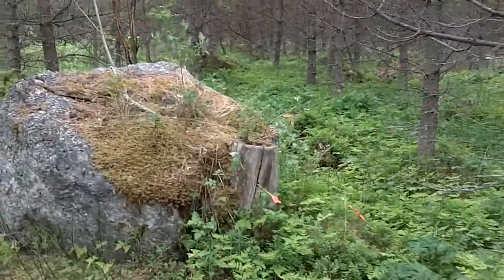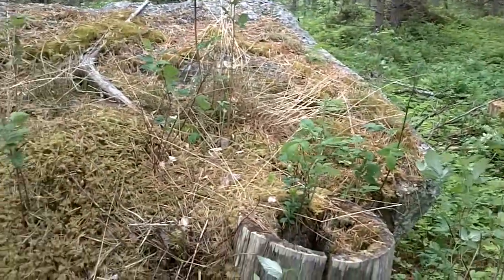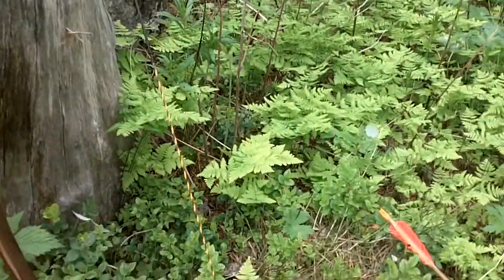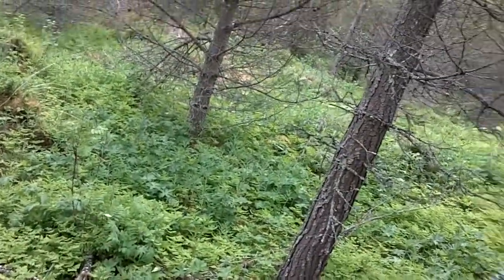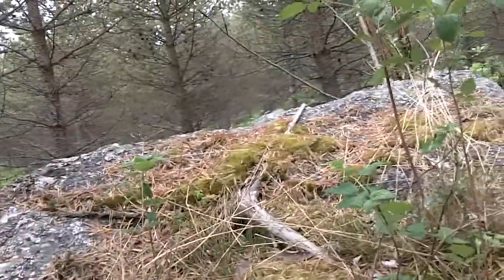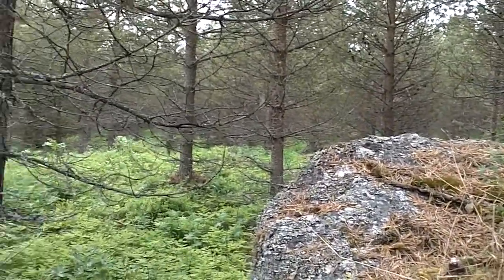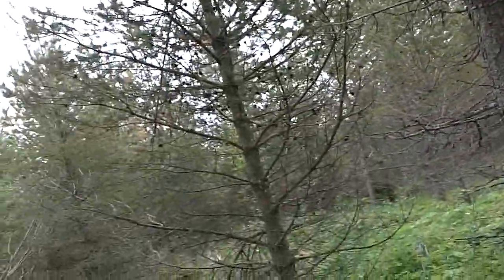I really like this challenging shot sometimes. It looks like it was a half stump only. And it stopped raining - thank you for that, Mother Nature.